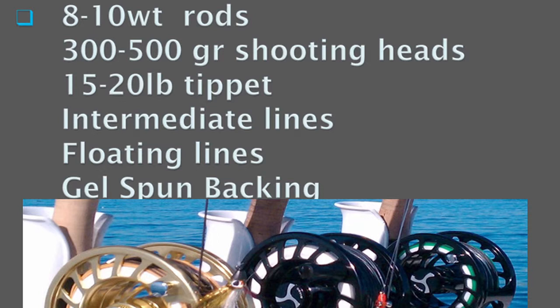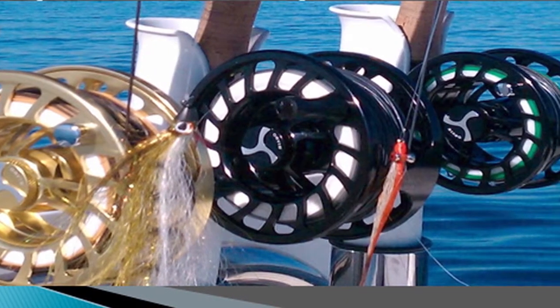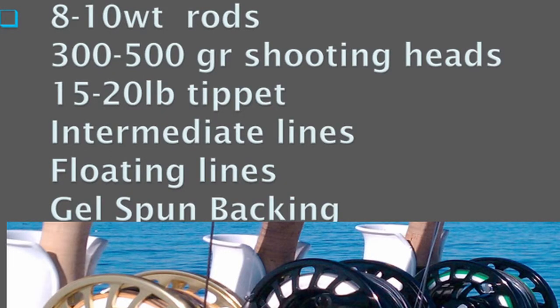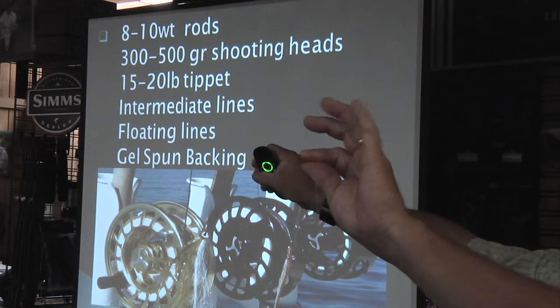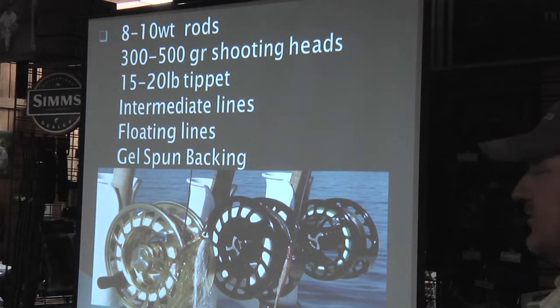As far as gear goes, 8 to 10 weight rods — I always carry a 12 weight in my boat. 300 to 500 grain shooting heads, 15 to 20 pound tippet. Use straight fluorocarbon or mono, nine foot length — the fewer knots the better. A lot of the yellowtail you hook, if they have any size to them, they're going to go straight into the kelp. For floating or intermediate lines, you can fish intermediate lines if the bonito are on the surface. This gel-spun backing is very important for offshore conditions — you can see the capacity you get on your reel is greater with gel-spun.